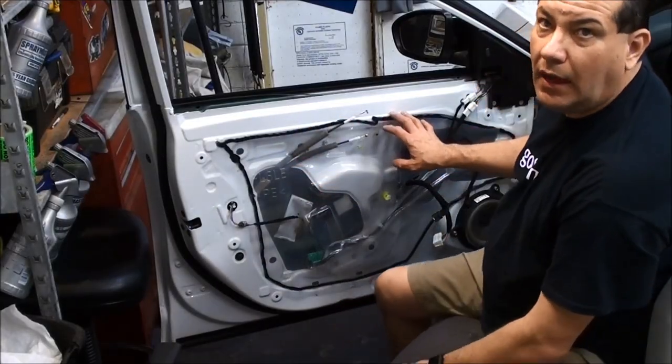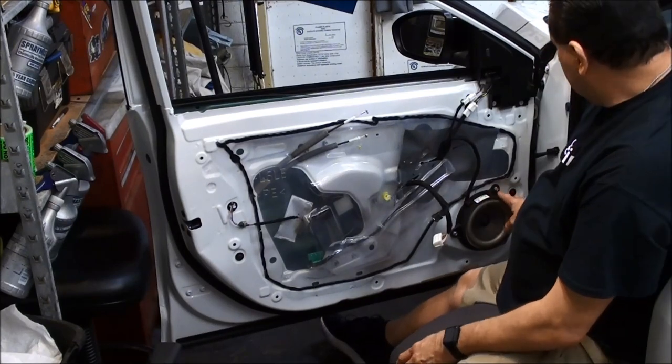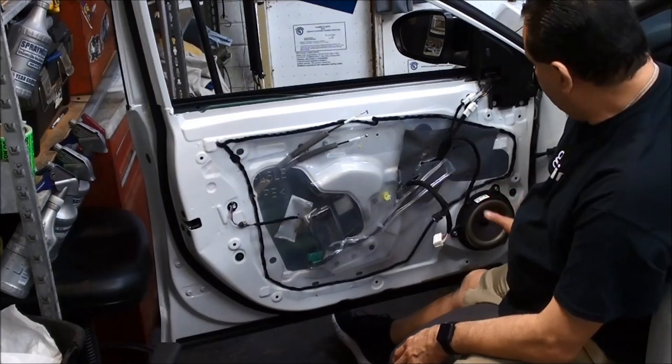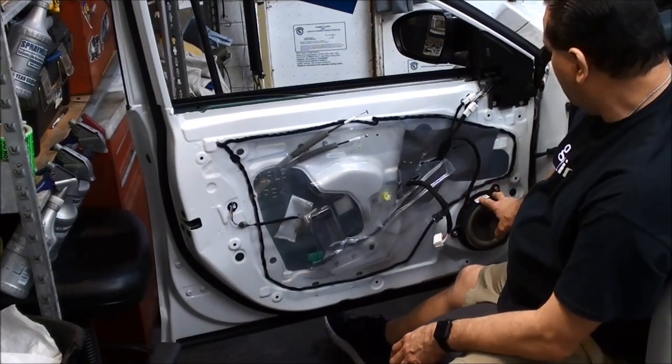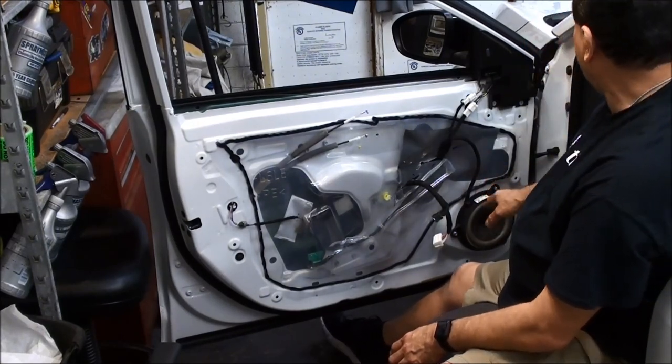That does it for removing the front panel. If you wanted to replace the speaker, these are 10mm bolts and those come out too. You would probably need some type of spacer in here to put a different speaker. This one actually comes with the Bose system, so I don't think she'll be replacing this anytime soon — it has the nicer audio.